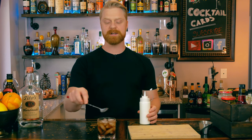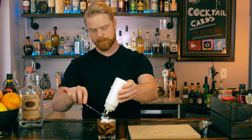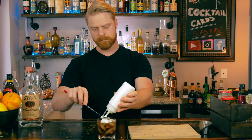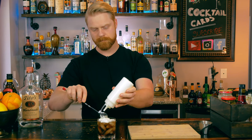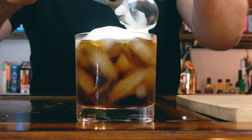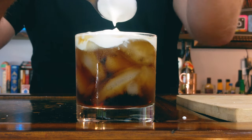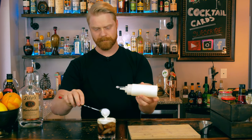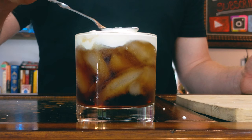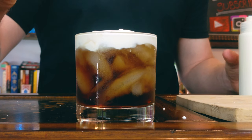Go ahead and grab your bar spoon and put a whole layer of heavy whipping cream on top. Then take your spoon and just level out the top. You'll get this beautiful layer of whipped cream on top.